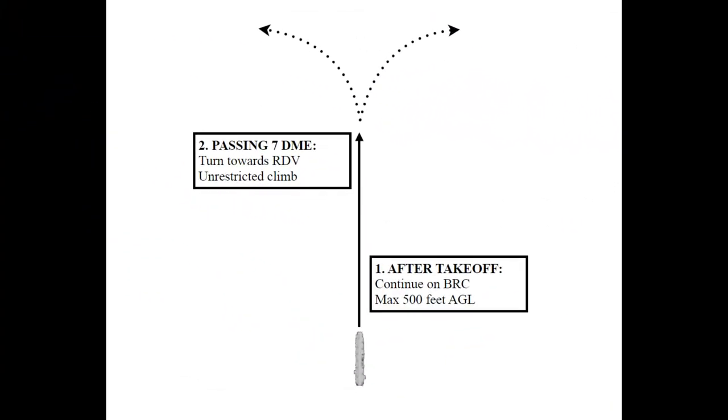For Case 1, the aircraft taking off should proceed straight ahead on the Base Recovery Course or BRC, climbing to a maximum of 500 feet. After passing 7 nautical miles DME, an unrestricted climb may be conducted in Visual Meteorological Conditions or VMC. Rendezvous is done in accordance with briefing.